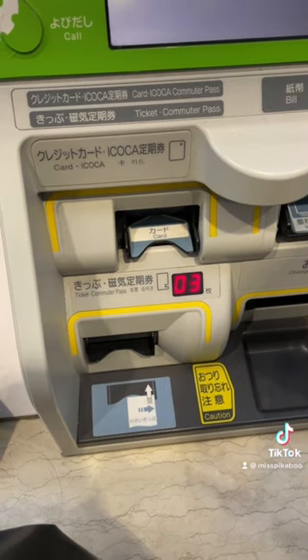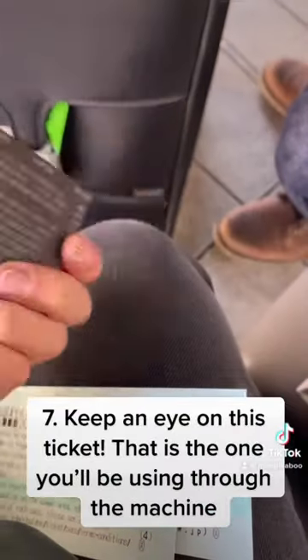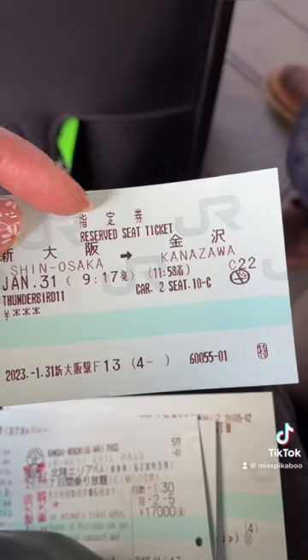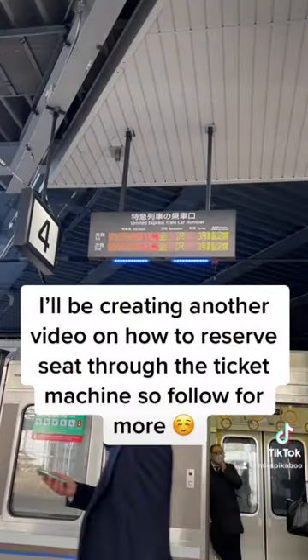Two of them are just information — terms and conditions stuff. The most important thing is this small square pass, which you'll need to carry with you for seven days. And this last one is just a receipt ticket from going through the counter.